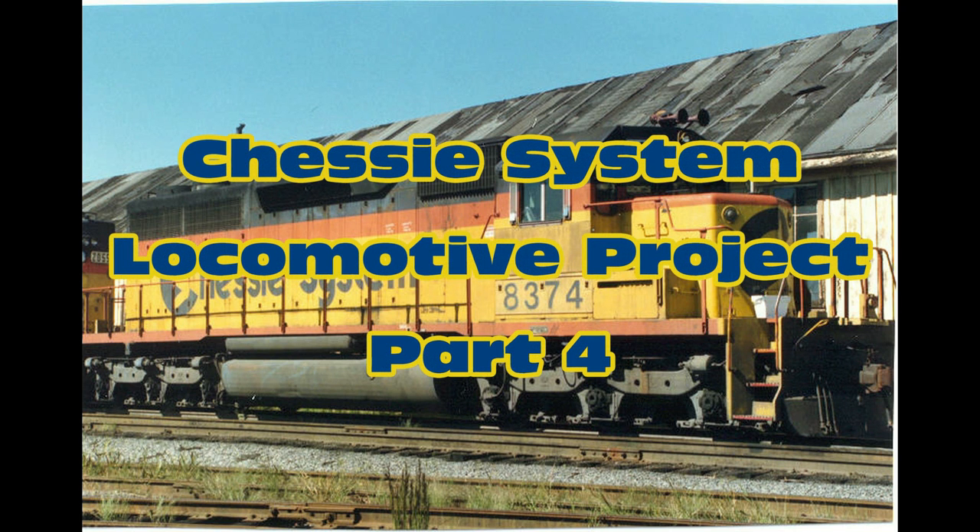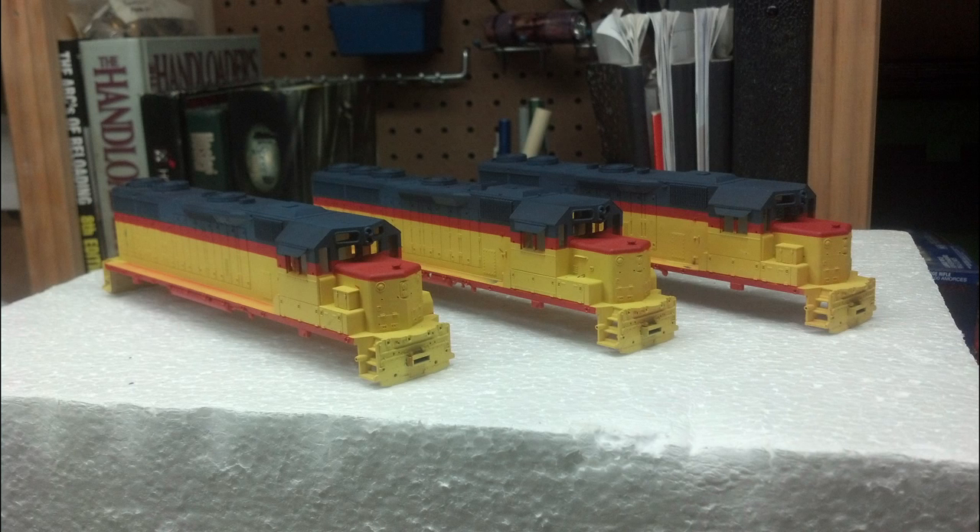Hey YouTube, welcome back to Chessie System Locomotive Project Part 4. If you haven't seen the first three videos, there should be a link popping up to take you to video one. This is where we left off.